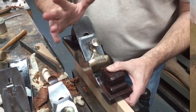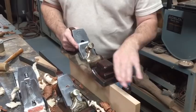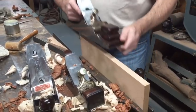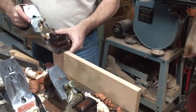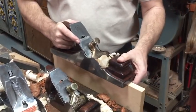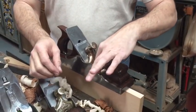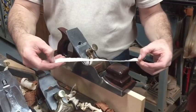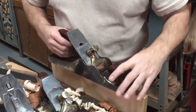I suspect this plane is older, but I'm not an authority. There are people in England and even in the States who love these planes so much and have done a lot of research — they could probably tell you better. My point in this video is really to show off a little because I'm so happy with this plane, but also to tell you what I did from the point of receiving it to the point of getting it to produce a shaving like this.